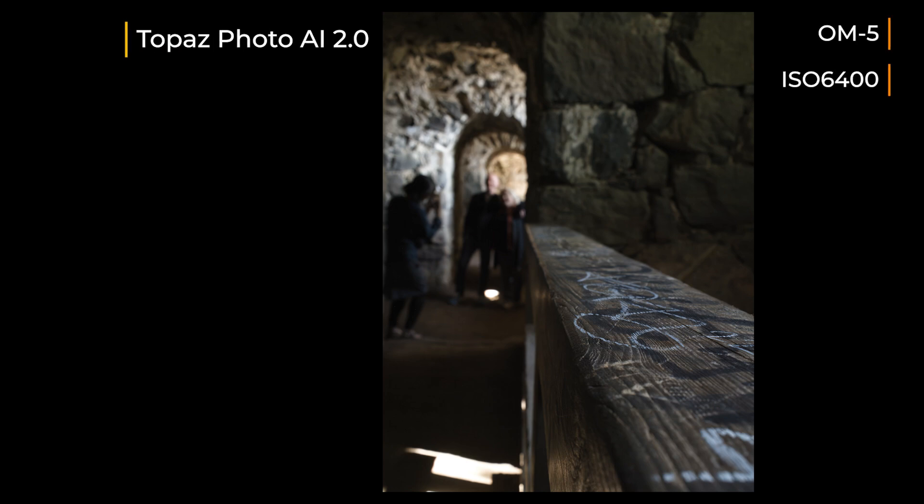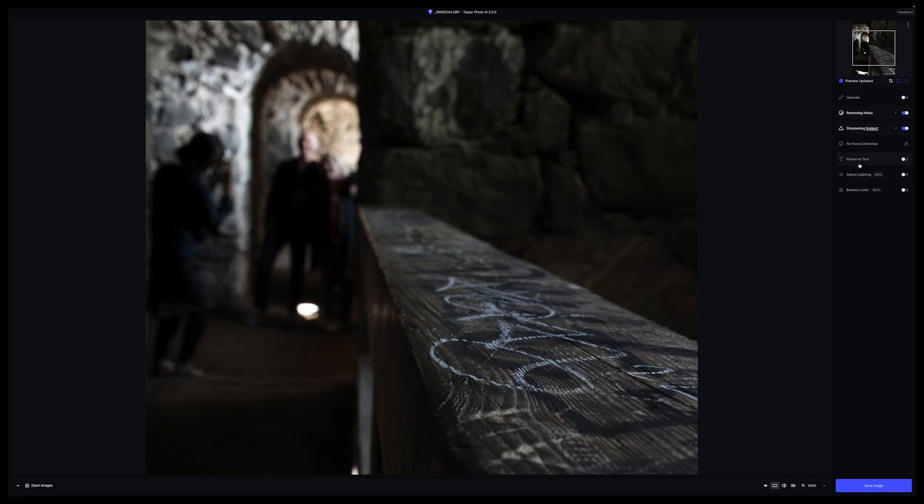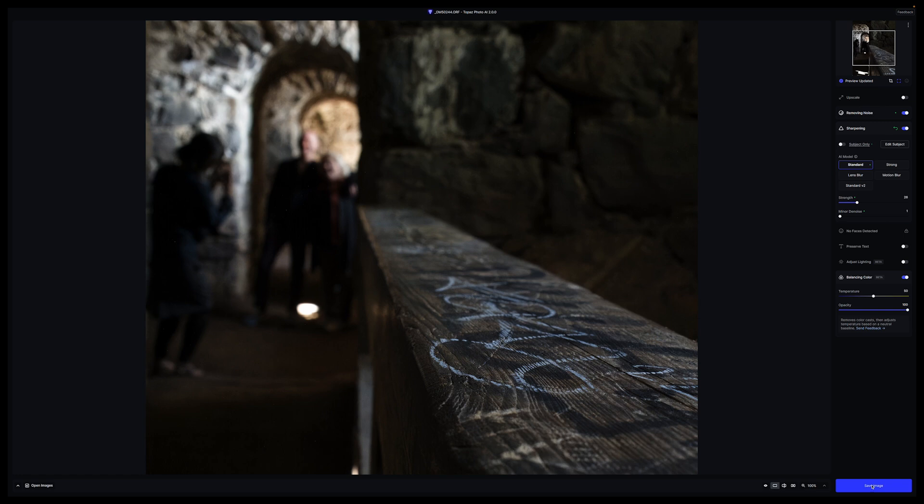Here's the result with just a few tweaks. Always remember that autopilot is a starting point — it gives you a base image with basic corrections done, and it usually works pretty well. It was sharpening the faces too much in the out-of-focus areas and it didn't look natural, so I adjusted that. I also turned on the Balance Color enhancement, which made the image slightly warmer and closer to the original. Compared to the original it did a very good job, and it's really a fast workflow with this software.